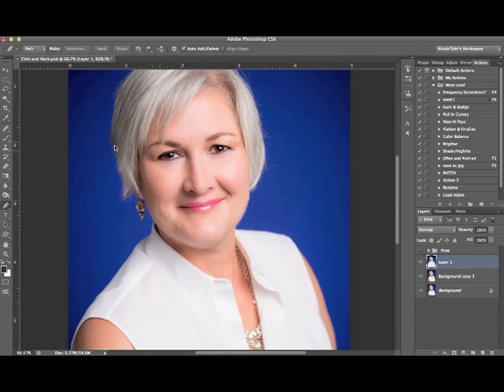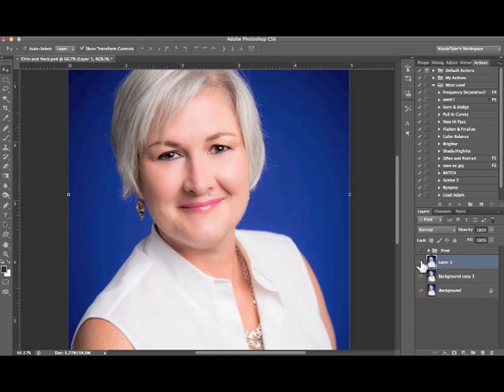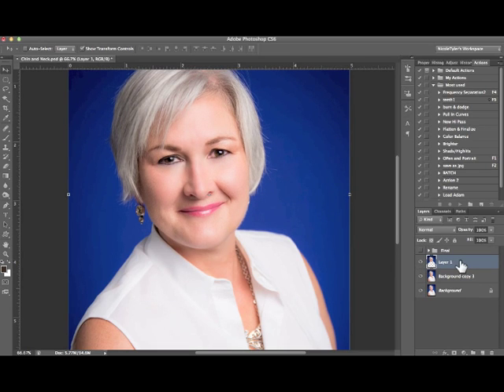Finally, go to the move tool right here in the corner, then use your arrow key down to nudge her face down over the portion of the neck that you do not want — and there you have it, no double chin any longer. Don't forget to subscribe, thank you for tuning in.